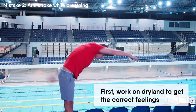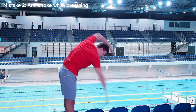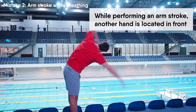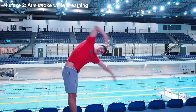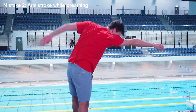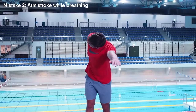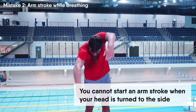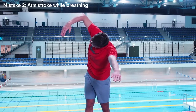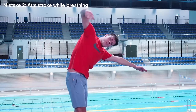First you need to work on dryland to get the correct feeling of the movements. Now we will focus on the timing for starting a new arm stroke. While performing an arm stroke, the other hand is located in front — it helps to get support on the water and glide forward. At the end of the arm stroke you need to turn the head to take a breath. At the same time the arm is recovering forwards while the other hand is still out in front. You cannot start an arm stroke when your head is turned to the side. When a breath is taken, you return your head to a neutral position, and at the same time you start a new arm stroke and recover the other arm forwards. This timing guarantees that the arm stroke will be done in the correct body position.